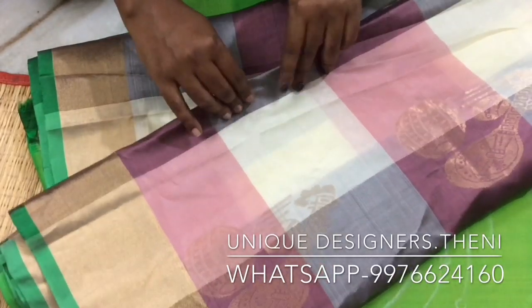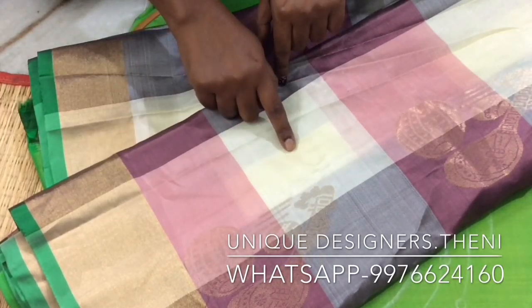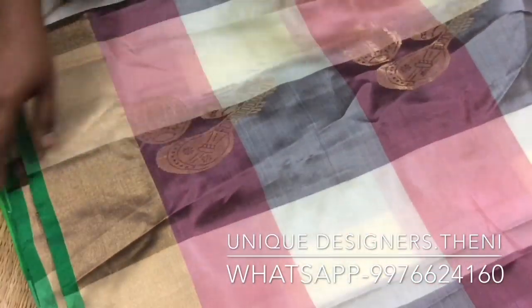There are 4 colors in the blouse: grey, dark purple, light pink, and off-white. The blouse is a checked pattern and the blouse is green.